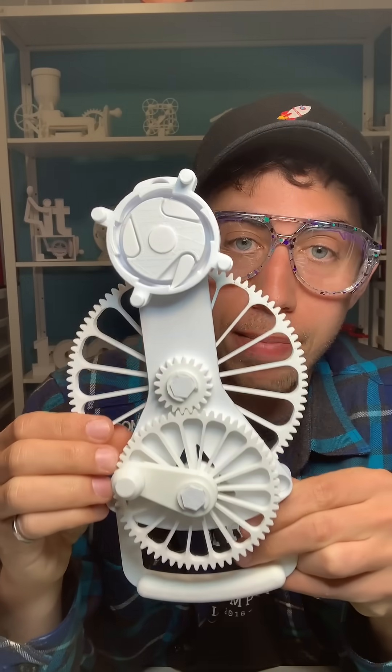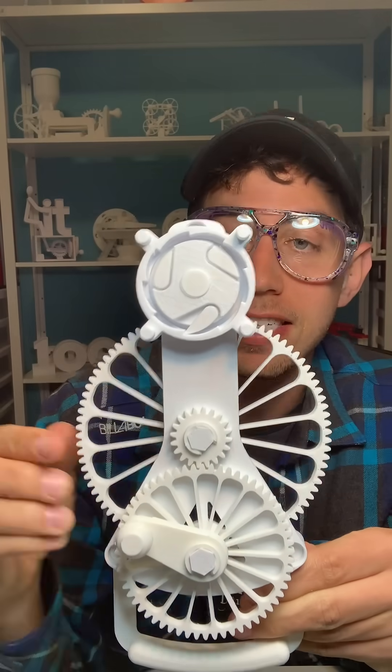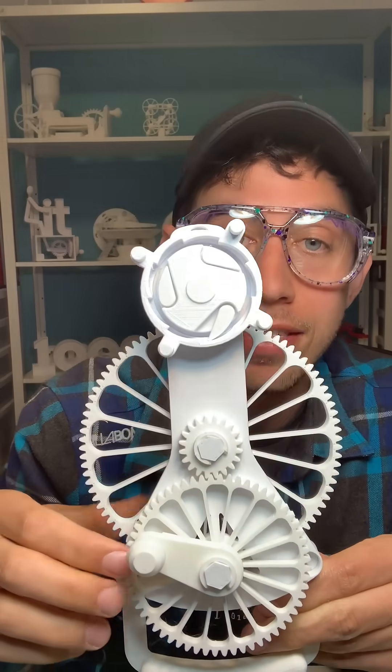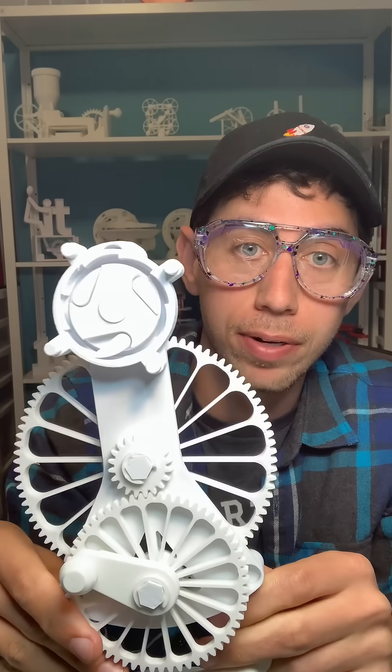You might have noticed that I'm wearing safety glasses because I'm holding the most dangerous and probably the fastest thing that I've ever 3D printed. At its top speed I've estimated that this is moving at about a thousand rpm, and the way I get this speed is by using a pretty simple gear ratio.